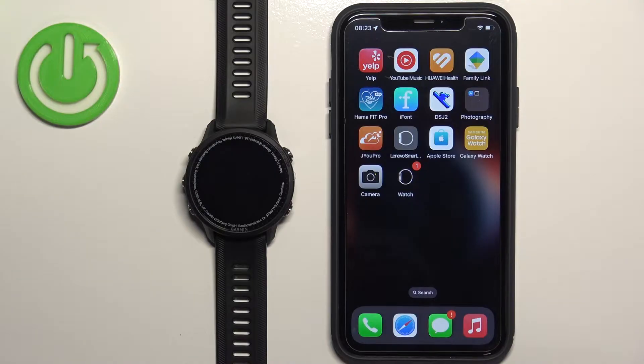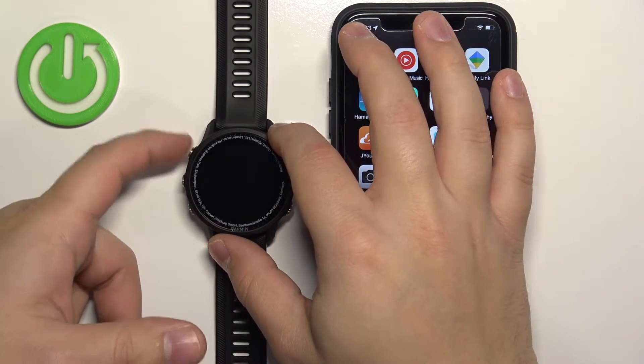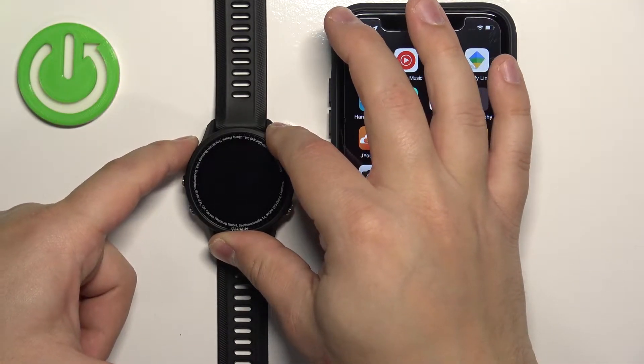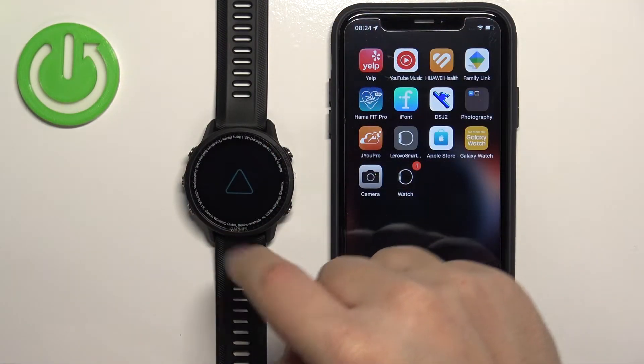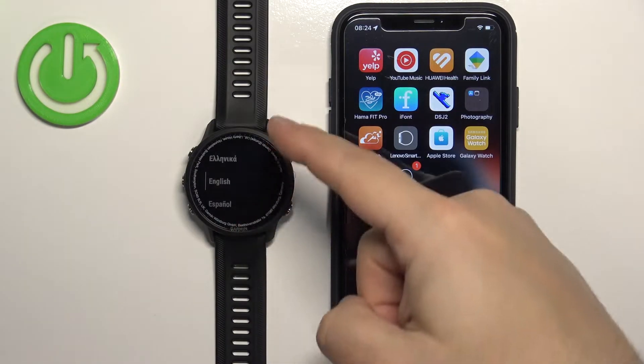First I'm going to show you how to do it during the setup process, and then I'm going to show you how to do it via the settings. To continue with the pairing, the first thing you need to do is turn on the watch. You can turn it on by pressing and holding the light button — keep holding it until you see the Garmin logo on the screen, and once you see the logo you can release the button and wait until the watch turns on. After the watch turns on, you may see the list of languages on the screen.